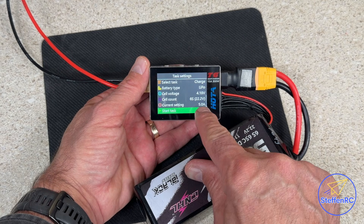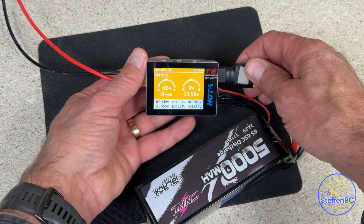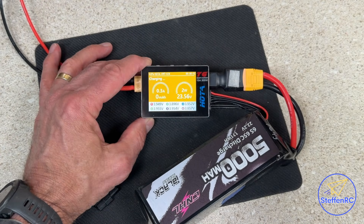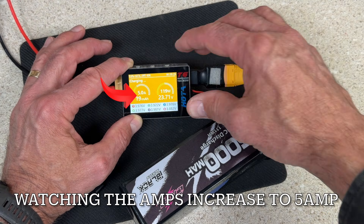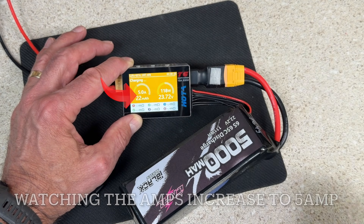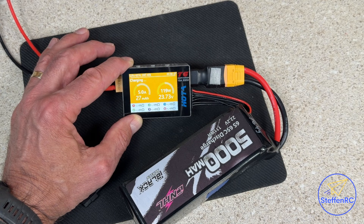It knows it's a 6S — we're going to charge at five amps and hit start. There we go. Let's see what the internal resistance is; it just takes a little time for the system to calculate what's going on with each one of the cells.